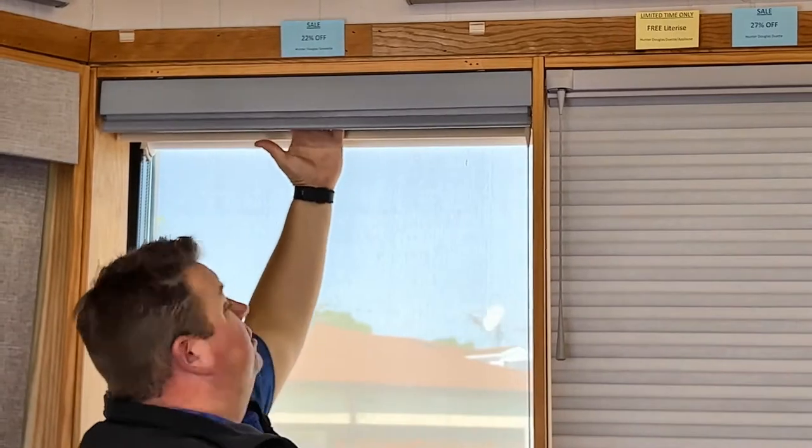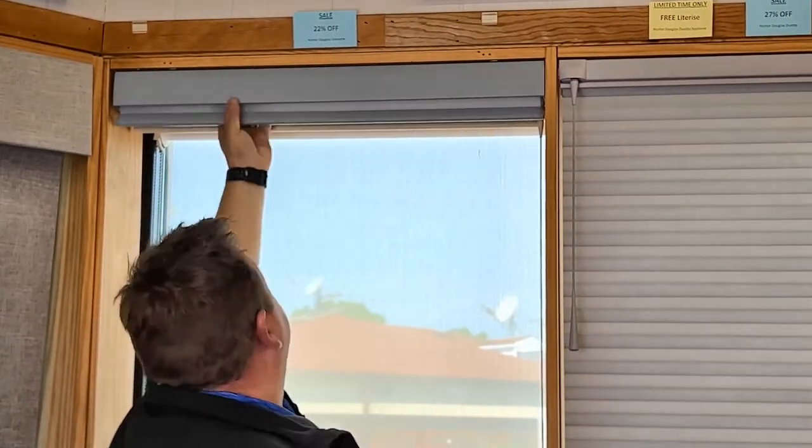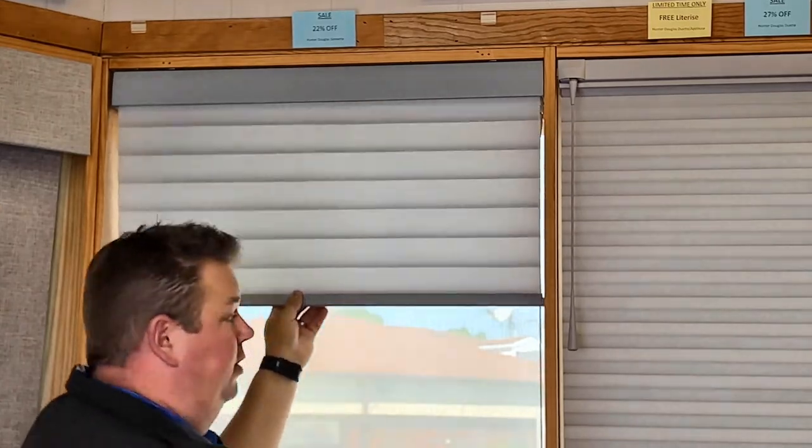To test it, I'm going to take my hand on the back of the shade and pull forward. As I'm pulling forward, the shade's not coming down, and your shade is hung back up.